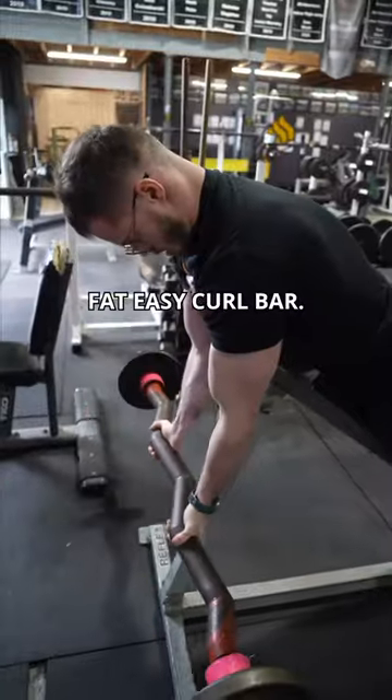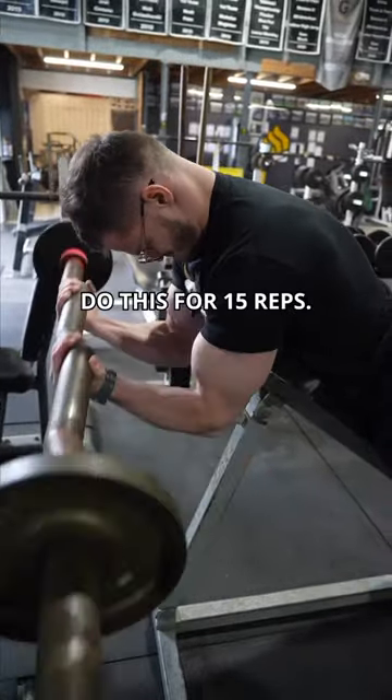Spider Curls: you're going to do this with a fat EZ curl bar. Make sure you curl up to your forehead. Do this for 15 reps.